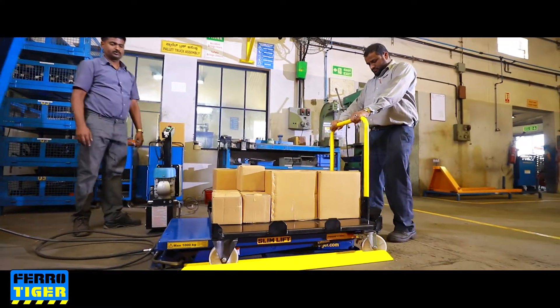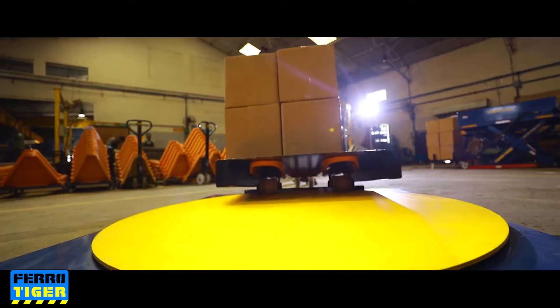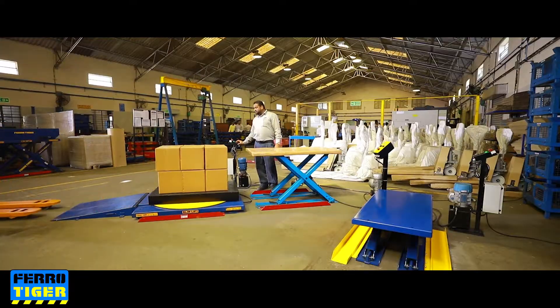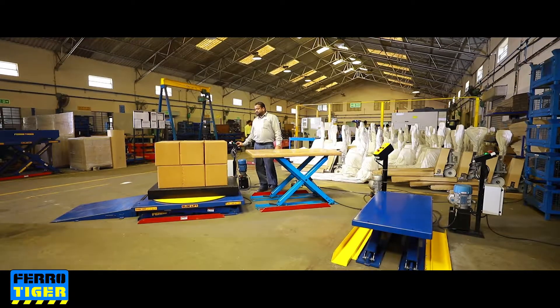Slim Lift is a perfect solution for efficient lifting, lowering, and positioning on intermediate, suspended, or mezzanine floors. It takes the backache and strain out of bending and lifting.